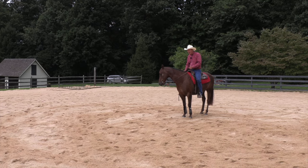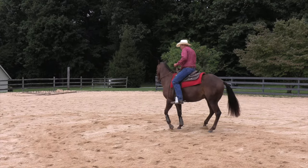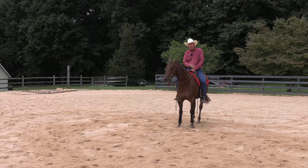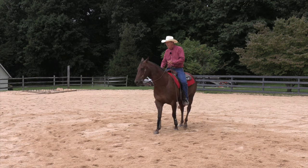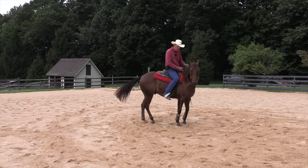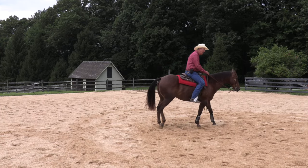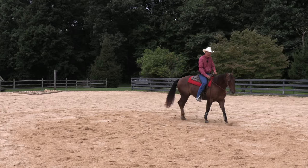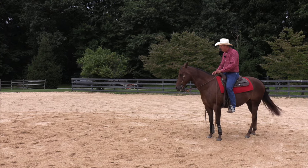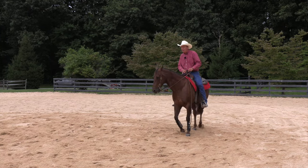Tip his nose to the right and use my right leg to move his hip to the left. You have him trapped a little bit so that you can simply hold his face and cause the hip to rotate. That's not perfect, but that's the right idea. So we'll do that again: nose tip to the right, right leg back around the flank, apply pressure, move the back end around the front end.